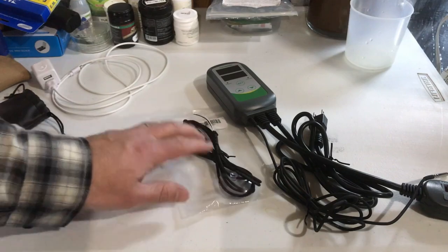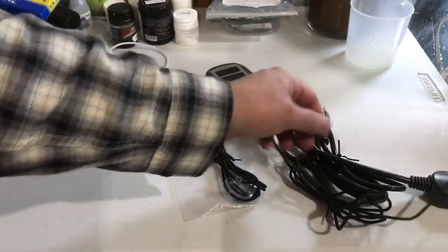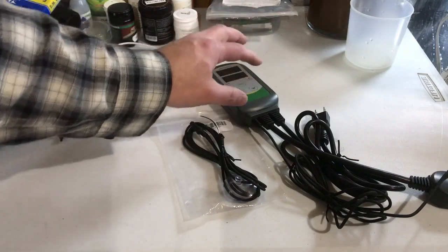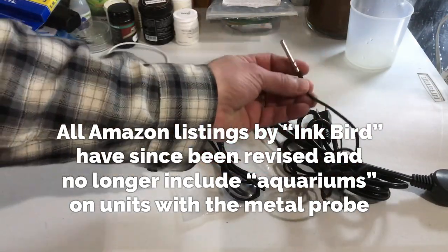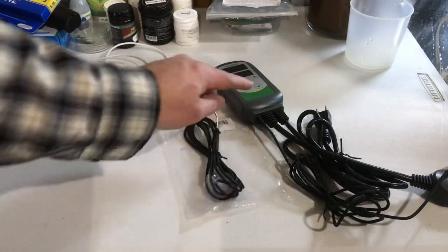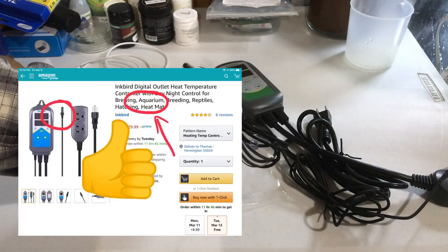Just want to make you guys aware if you do have these temperature controllers, because I have talked about these in previous videos. You'll find them on Amazon for $30, $35 and you'll notice in some of the listings Inkbird says for aquarium use. But these are not aquarium safe. They do have some new controllers out — I believe it's only the 306 model right now that already comes with the new revised probe.